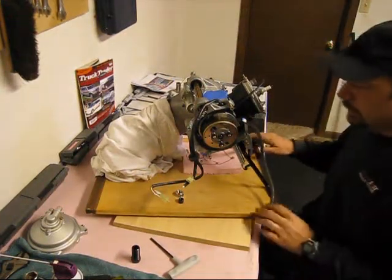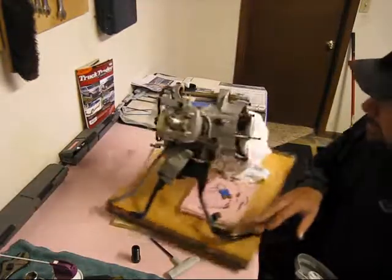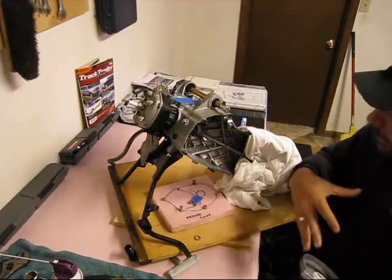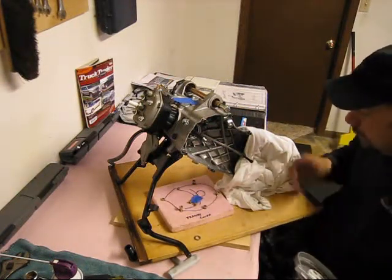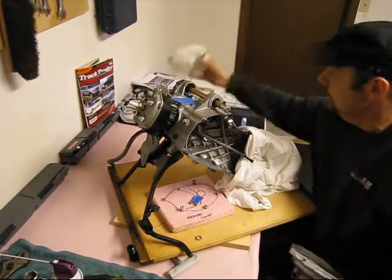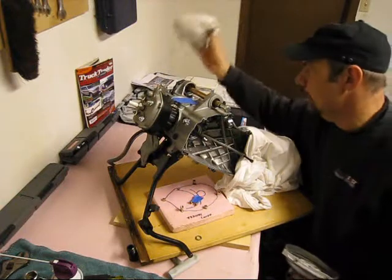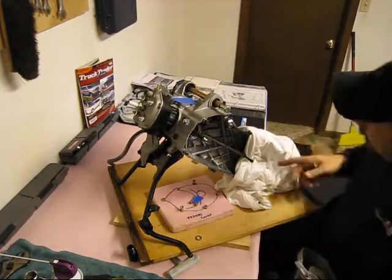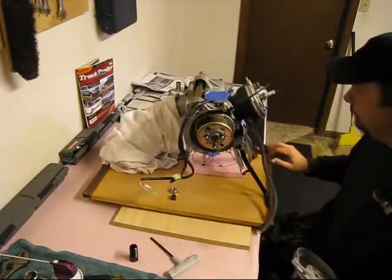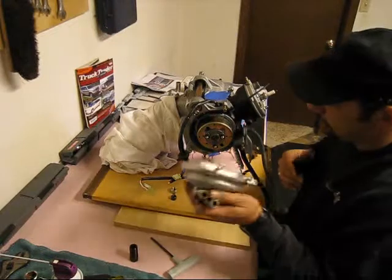We've done everything on the transmission side to prepare for our crankshaft change. We've got the variator out, the clutch out, and I'm working on an up gear kit. The transmission case cover and final drive case cover are pretty much done on this side so that we can separate the two halves of the crankcase.